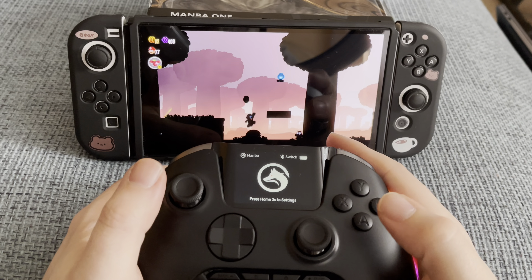Now on to Call of Duty Warzone Mobile, which is the latest entry in the Call of Duty Mobile series. It is definitely nice not to have to use the numerous touch buttons on the screen, and the Hall Effect sticks react promptly to all my inputs the way it should be.